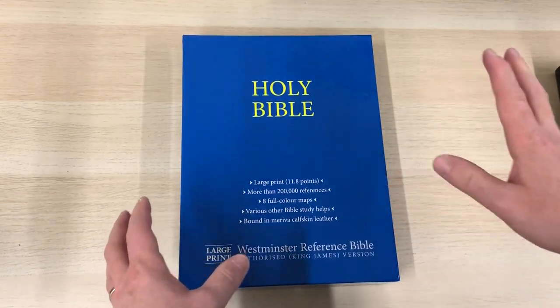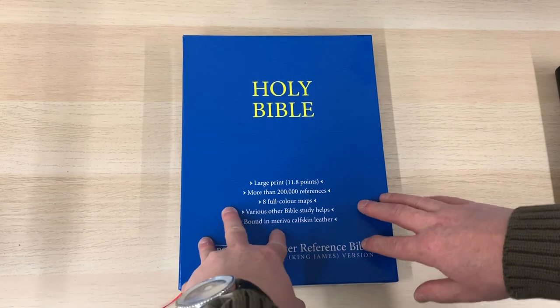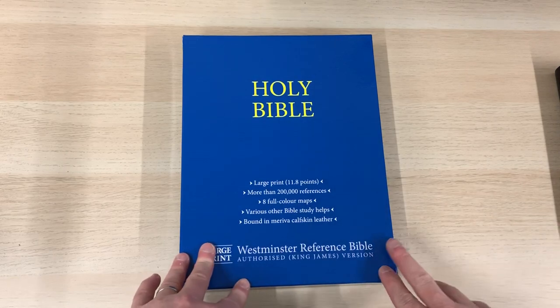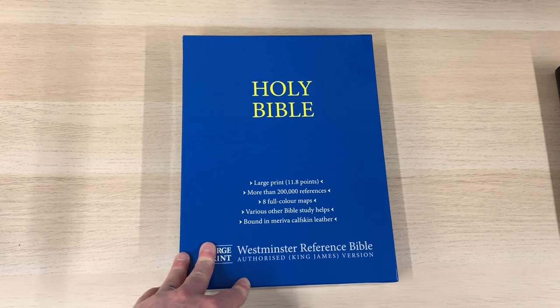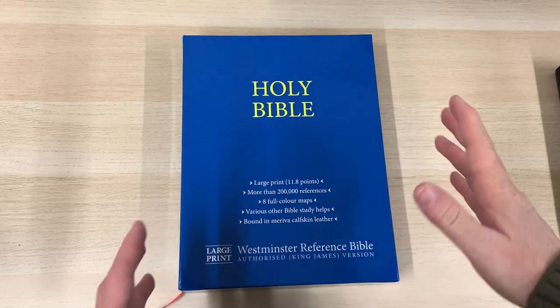We've recently just started doing Trinitarian Bible Society Bibles on the website. I've been taking a look at some of their products and deciding which fit in with my range of Bibles that I want to sell. And the Westminster certainly ticks a lot of boxes — it looks to be a great reference Bible.